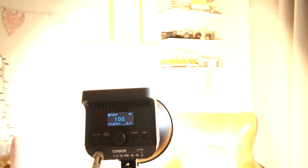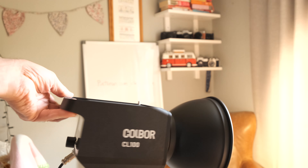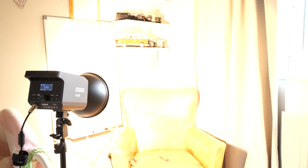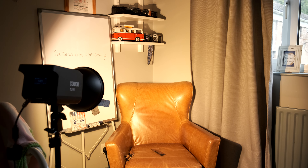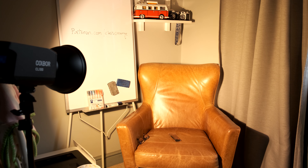Let there be light — and there was! Boy, a lot of light! Wow, that's amazing. Whoa, that's a serious light. It's a hundred watts — check it out! Right, let's just put this over here.